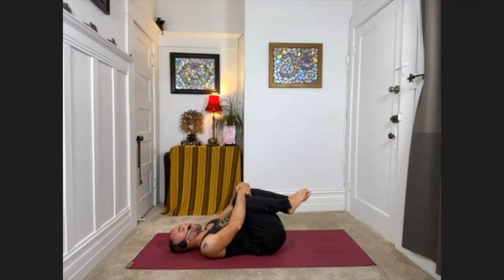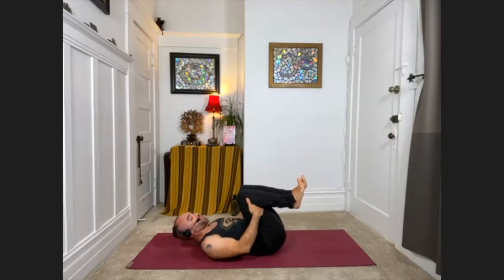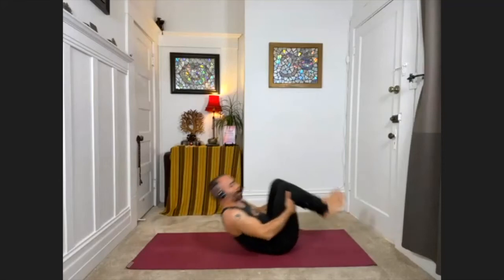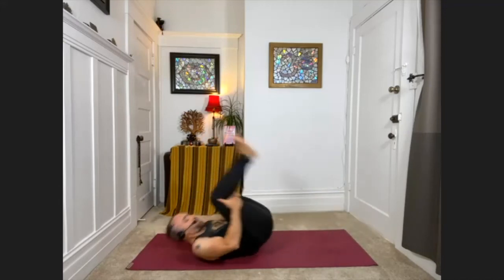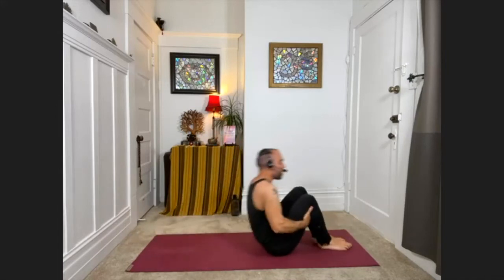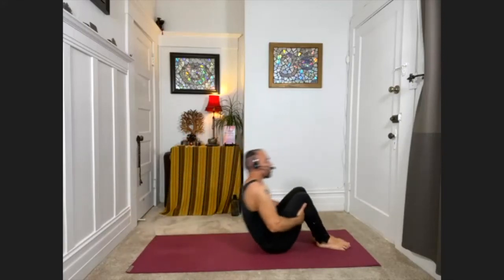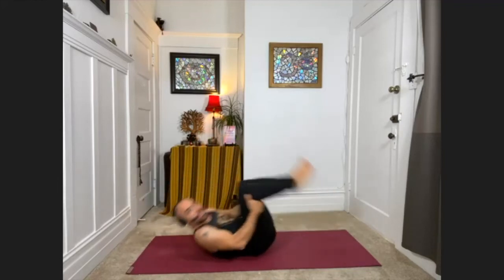Hug the knees in again. Holding behind your knees or behind the thighs, curl your chin in toward your throat and your forehead up toward the knees so that you're rounding the upper back. Try to keep this engagement and rock back to your shoulders and rock forward — rock back, rock forward, and just keep going. Careful not to go too far back on your neck; really want to stop at the top of the shoulders. This helps to circulate lymphatic fluid throughout your body, helping to boost your immune system, and it also engages the core.